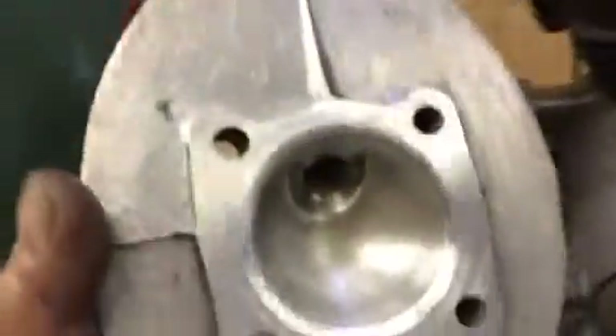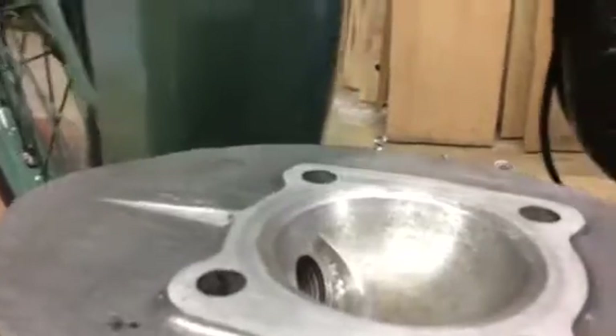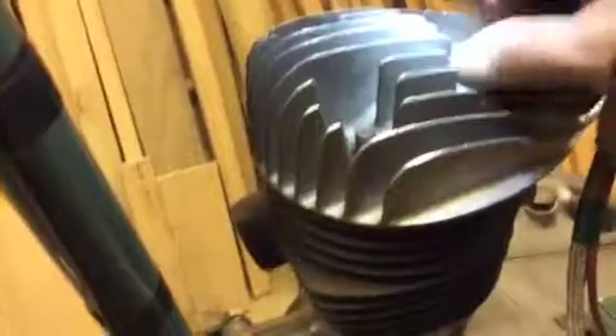You can see that I've already done some chamfering on the edge of the combustion chamber, and that's going to give us the clearance we need. To check, we go without the head gasket, because the head gasket is going to provide about 20 thousandths clearance. But I want to be sure that when the engine gets hot and expands, it doesn't contact the head, because of course that would be a disaster.